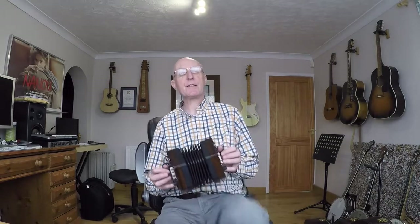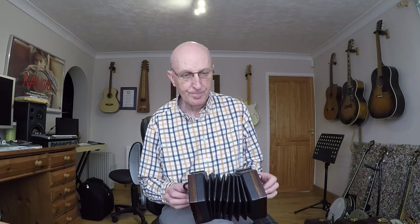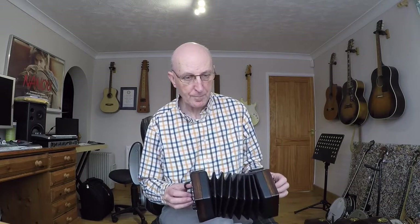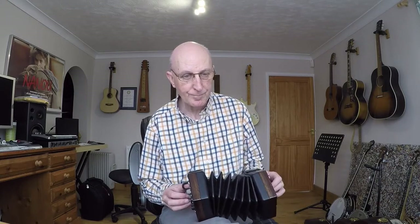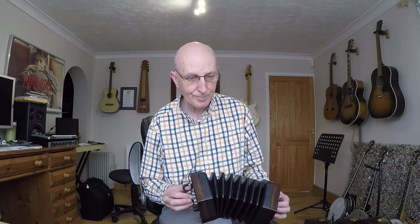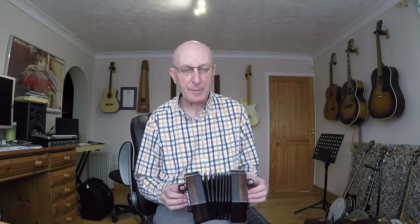Now you might find it's quite a good thing to tap your foot while you're playing. I'm crossing my legs and tapping my left foot on the beat while I play to keep my rhythm. So we're going to tap our foot now while we play the beat part and try to keep our timing good.